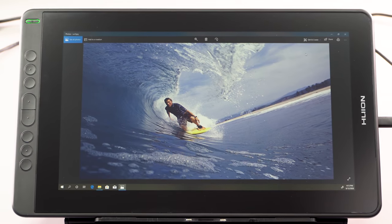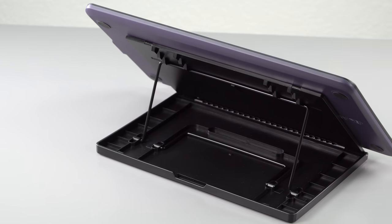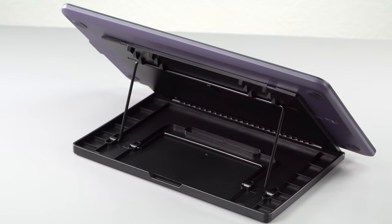This time, they've really done it right. We're going to look at it now. So this is a 13.3-inch pen monitor, which means it's an IPS monitor and fully laminated, too, for the price. Pretty impressed with that.